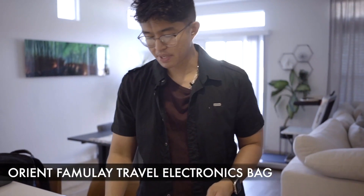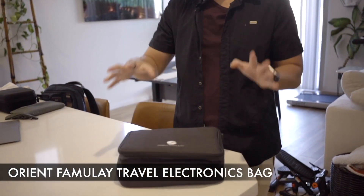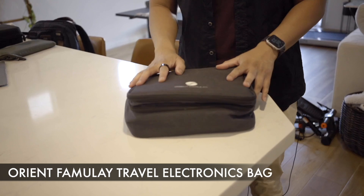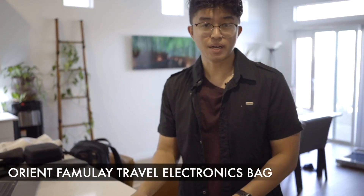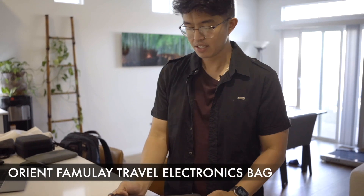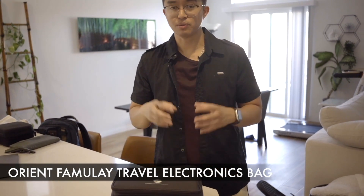The travel electronics bag usually stays in my carry-on or check-in bag just because of how big and bulky it is. Yours definitely doesn't need to be this big — it's just because I tend to travel a lot with wires. I do have an alternative that I carry in my personal bag, which I'll be showing you later on in the video.